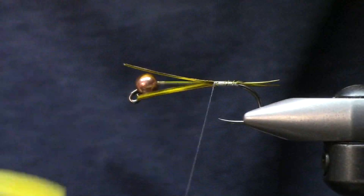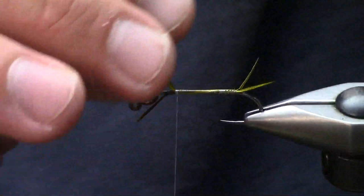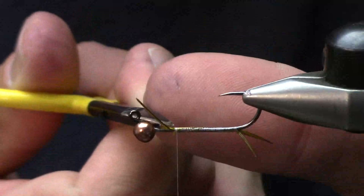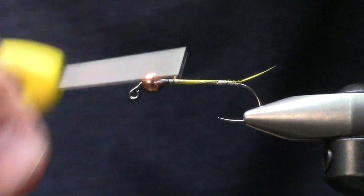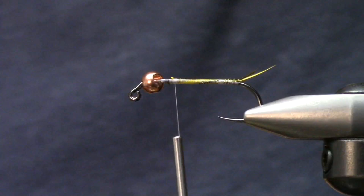I'll tie those in and I don't really stress out a ton about where these go - I'll let them wrap around and kind of just create the base layer for this body. These guys can just kind of pop out, doesn't matter where they're at. Fishing flies - sometimes the dumbest looking ones are the best ones.